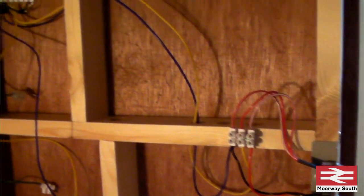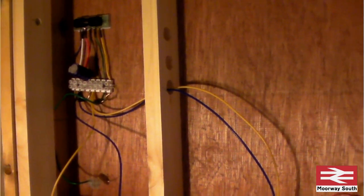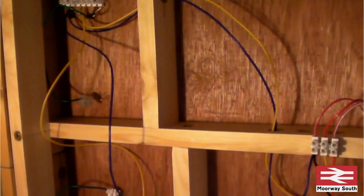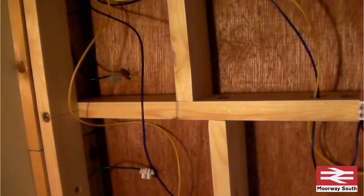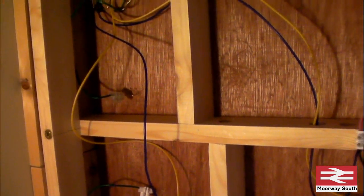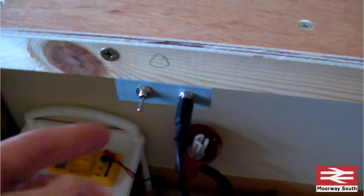They've each got their own individual capacitor to make sure there's enough power to throw the switch properly. I've used the chop blocks on the wire that comes underneath the pivot point from the frog, and then used a grain cable to attach that to the unit there, which will then switch the power depending on which way the points are set.